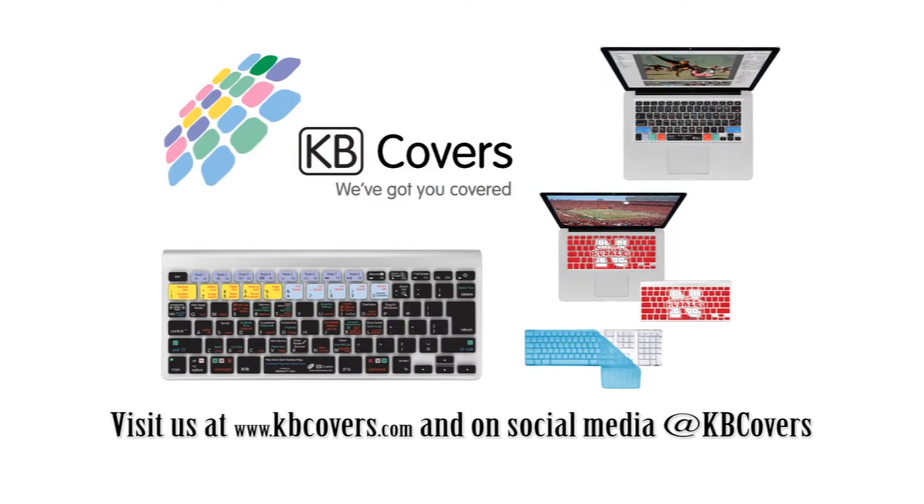Don't forget to check out all the different styles and programs we cover on kbcovers.com.